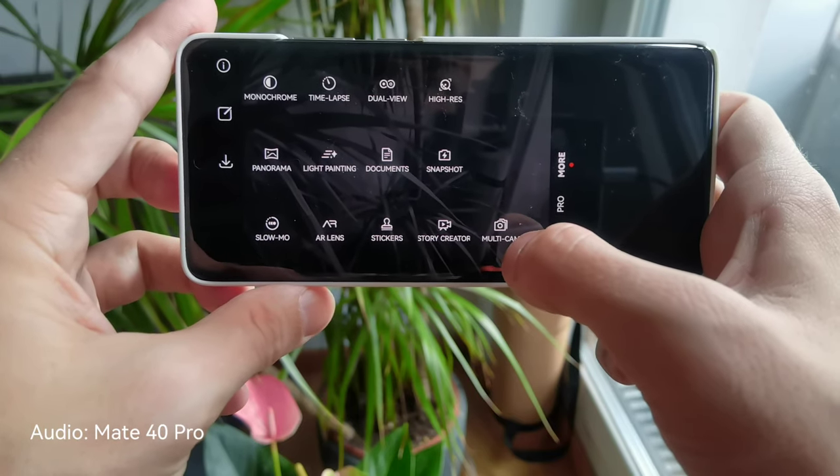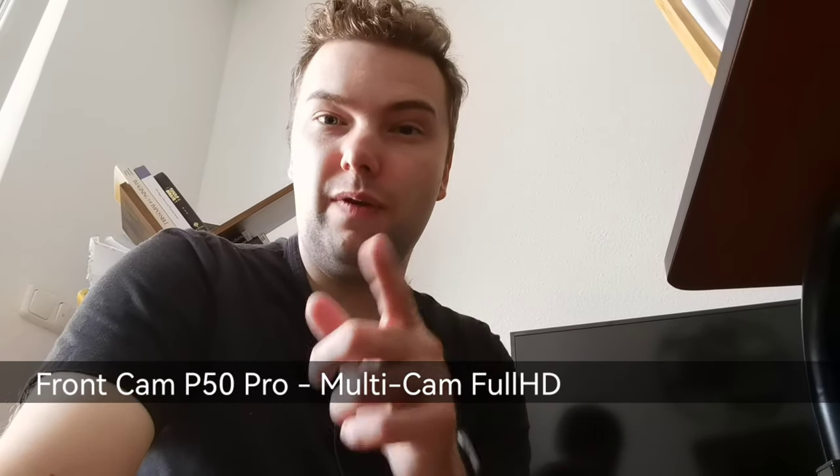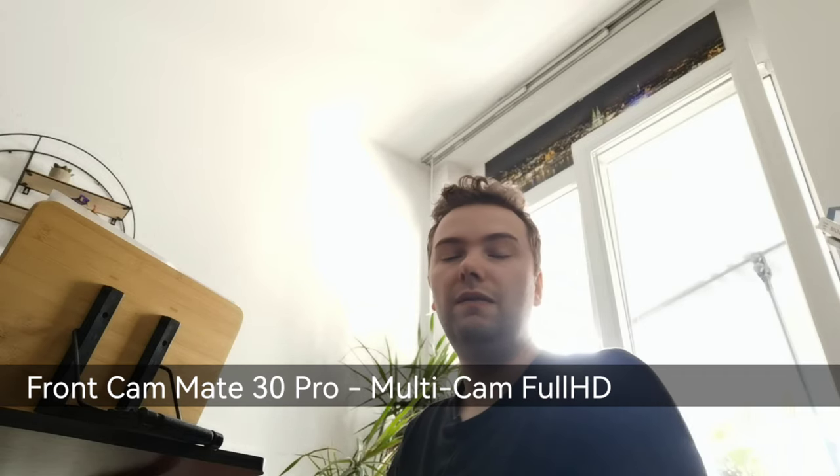The multi-cam feature needs another Huawei device to work. Here's an example: I'm using the Huawei P50 Pro but I can also switch to my Mate 30 Pro standing nearby, all recording through the P50 Pro — including the audio. It's a pretty nice multi-cam setup if you want one.